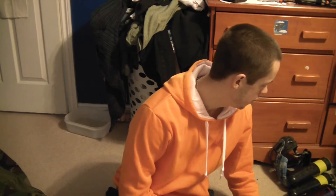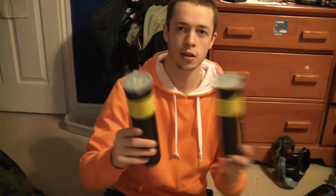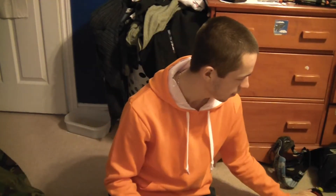Moving on to some random stuff — like pods. I usually bring eleven pods to the field. I actually have about sixteen, but eleven's all I take.